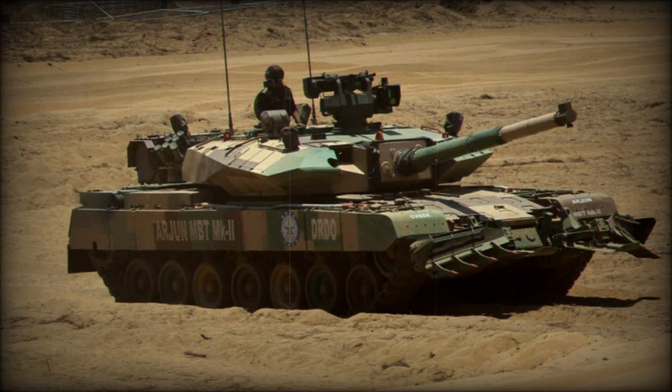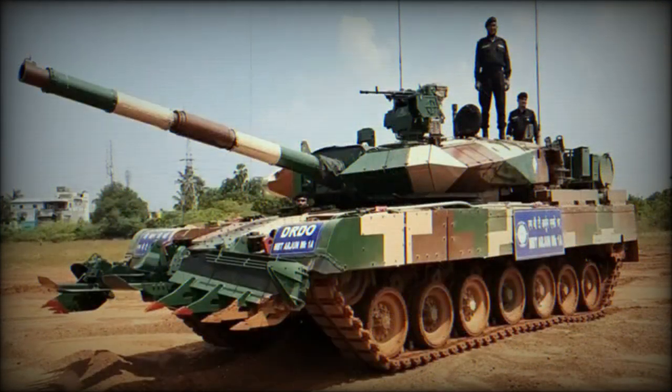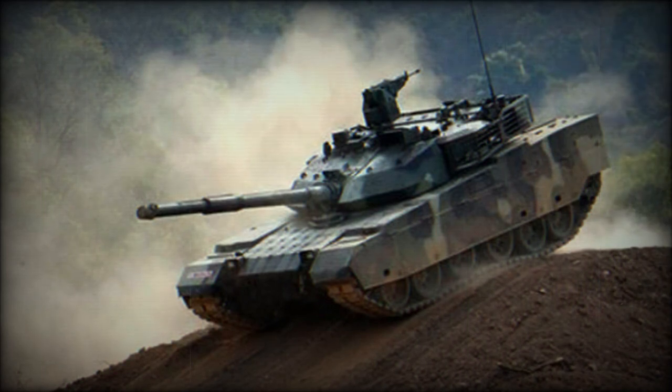The Arjun Mk.2 is an improved version of the original Arjun main battle tank, developed in cooperation with Israeli defense companies. A total of 13 major improvements were made. After prolonged development, the original Arjun Mk.1 entered service with the Indian Army in 2004.